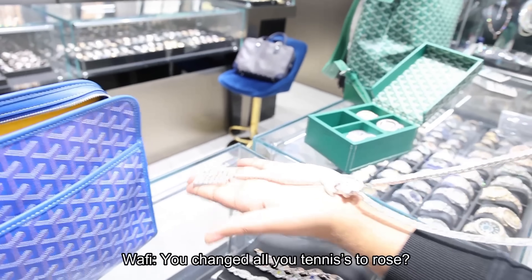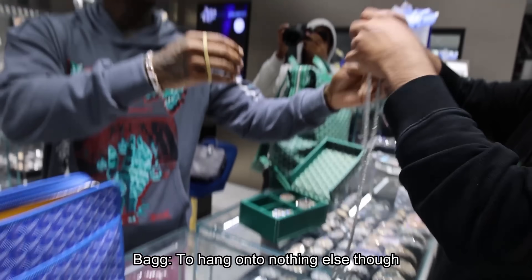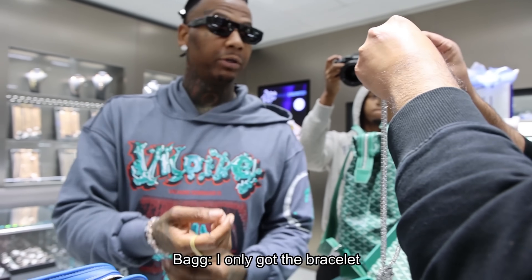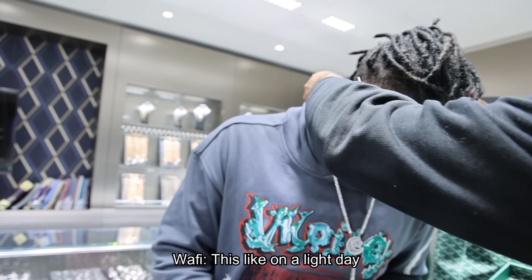You changed all your tennis sets to rolls? Yeah, I'm gone, bro. I really ain't got nothing else to hang on. You have tennis sets? I ain't got no tennis. I only got the bracelet. I didn't get this out. This is like on a light day.